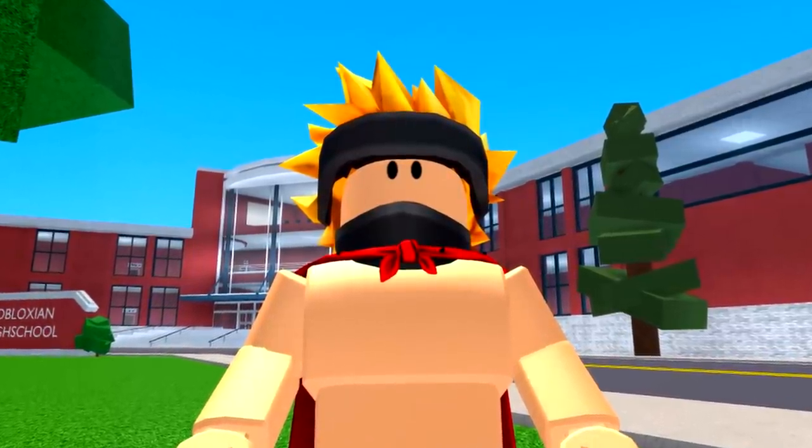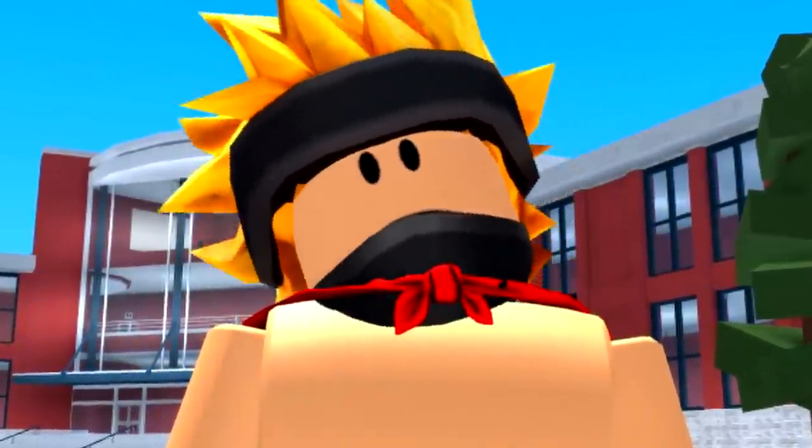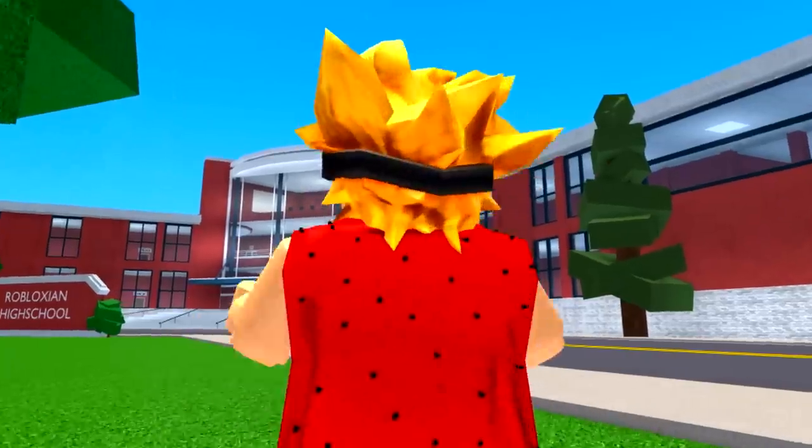Fried chicken! I just have to take a bite. Ow, wait — the chicken is still alive! I'm getting out of here.